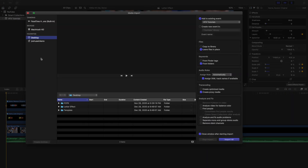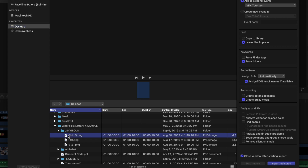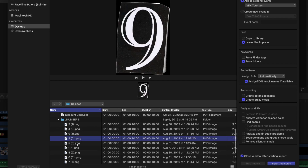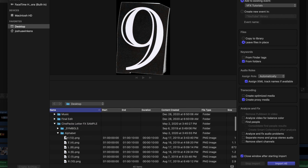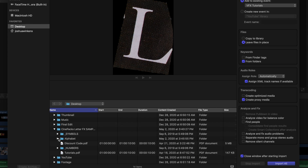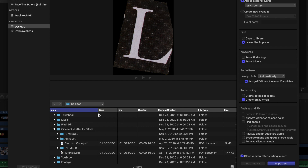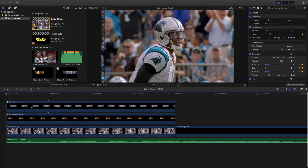Let me show you what comes with the actual effect. Here's the Cinepacks letter effect. Under symbols you have a whole bunch of different symbols. It obviously comes with the full alphabet, and for numbers you have all the different numbers — I believe it's only 1 through 10. You only have one version of each letter; multiple versions are something you get in the paid pack. So it comes with symbols, all letters of the alphabet, and numbers 1 through 10.